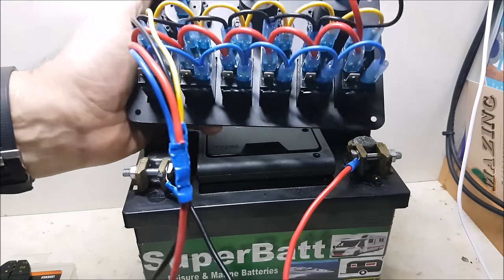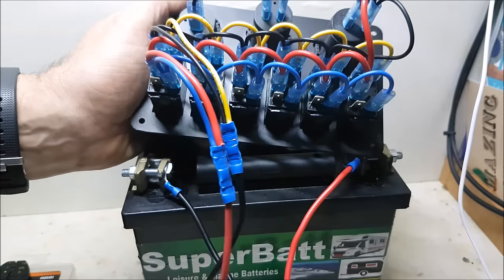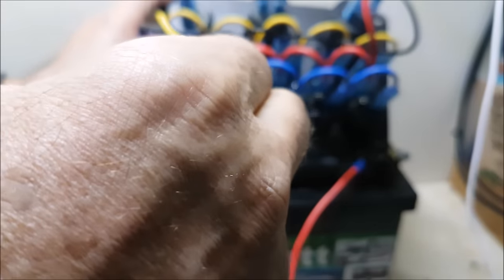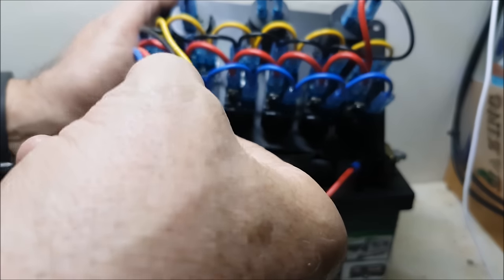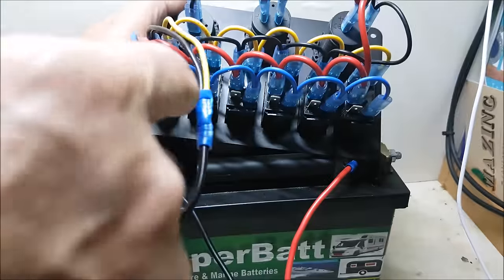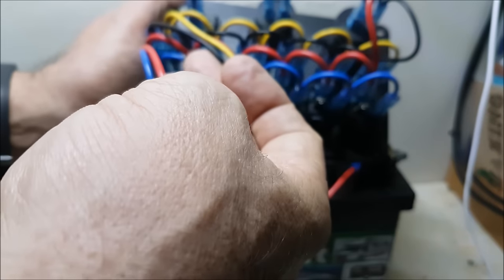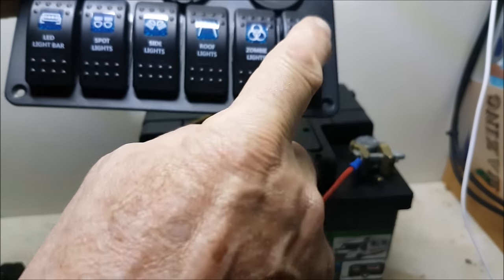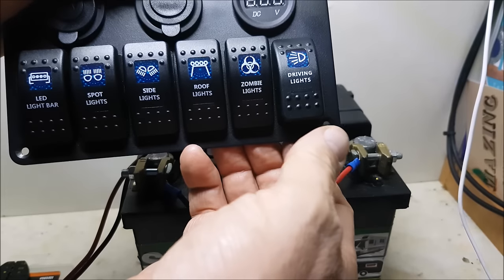So it comes pre-wired like this except for these four wires. What you have here is the red one is for the switch - the main switch on it. If you just connected the red and the black - those two - straight to the negative and positive on the battery, what would happen is on the front here you would only get these lights lighting up when the switch is in the on position.